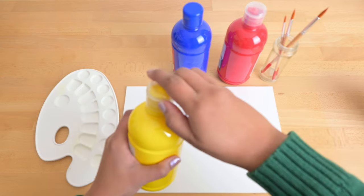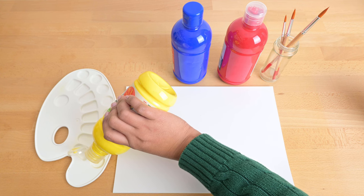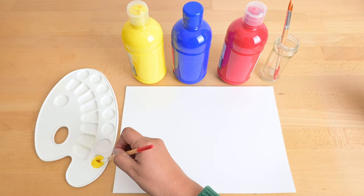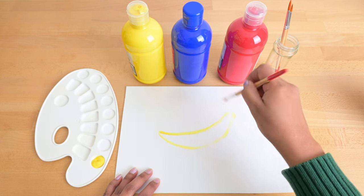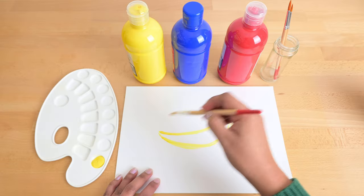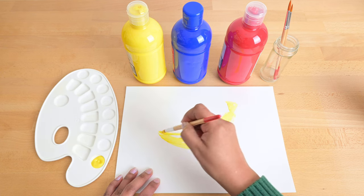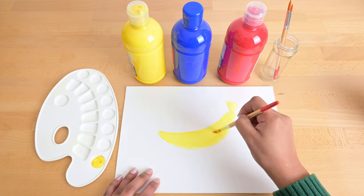Let's start with the color yellow. What are you painting? It's yellow, it tastes good, and monkeys love to eat them too. Can you guess what it is? It's a banana!